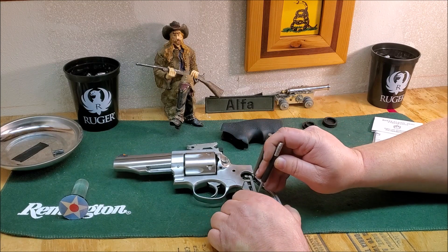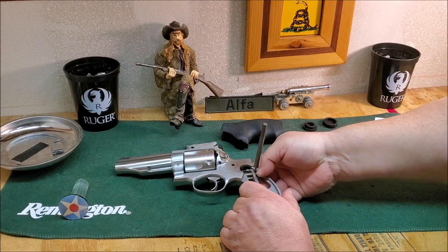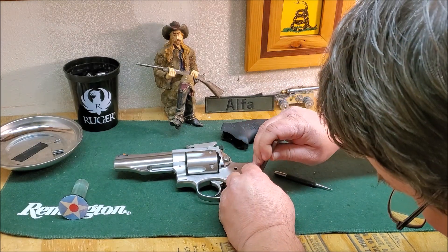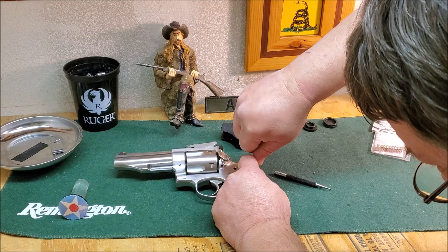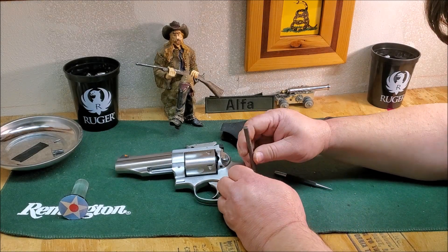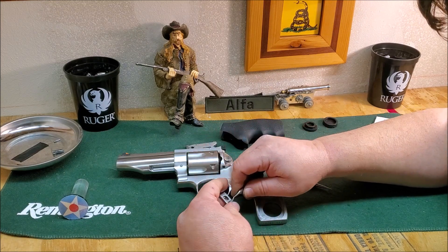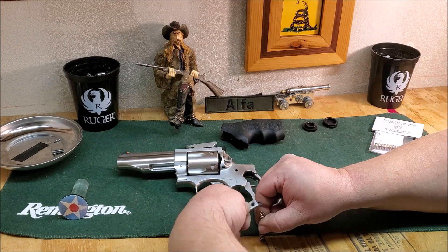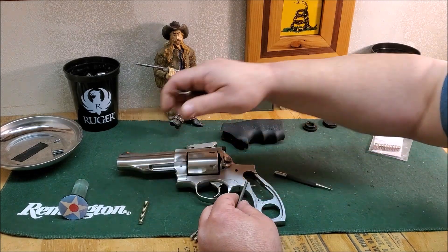Pull this pin out here and work this out. There we go — this is the spring right here that we need to change. See how hard it is to put some pressure on that, and slowly lift that off. There we go — take the factory spring out.